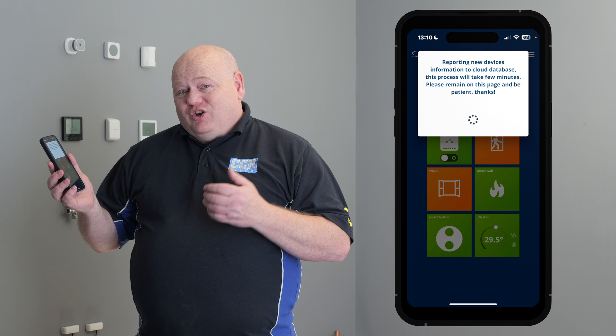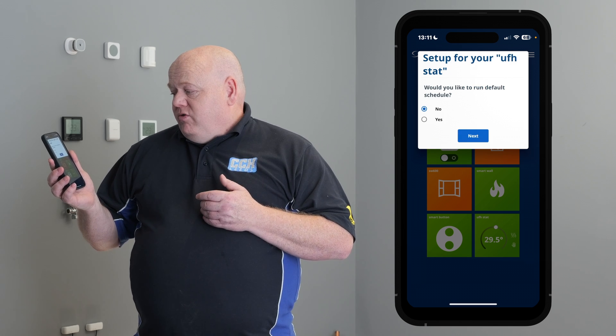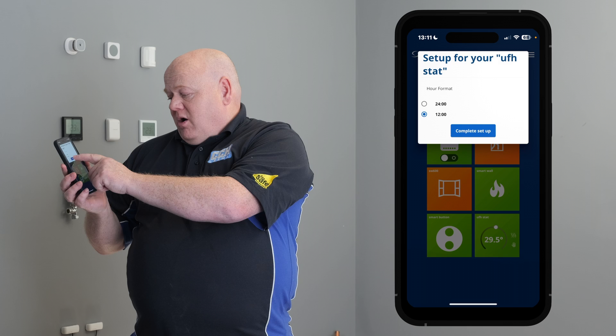This may take a few minutes, so just be patient. Then it asks, would you like to run the default schedule? I'm going to click on no for this one. 12 hour — complete set up.